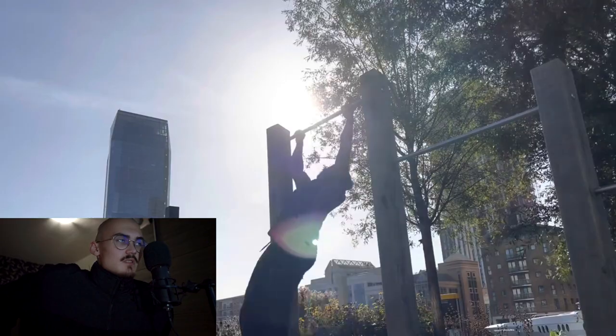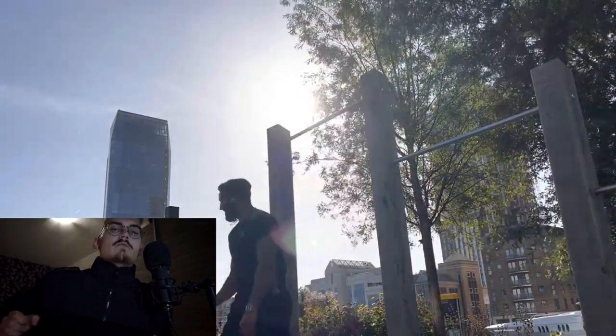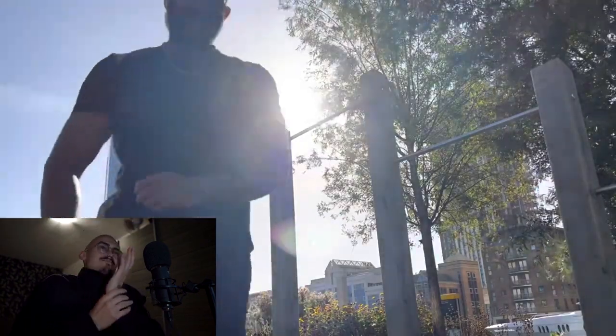I recently watched the video of Hamza attempting the muscle-ups. And oh boy, there are a lot of errors, my dude. A lot of errors. But we will fix them. Me as Adonis, I will help you out. When you look at the video, you can see he is trying to pull himself straight to the bar, instead of going sideways to the bar.